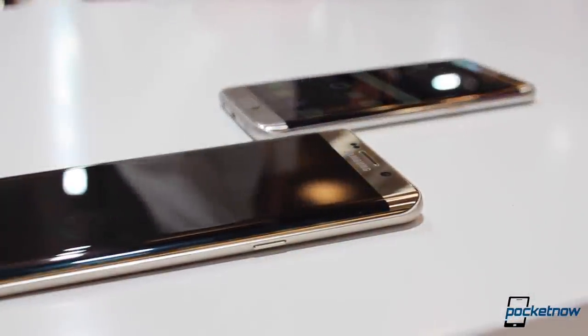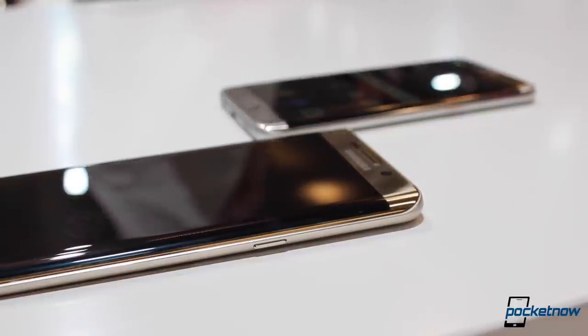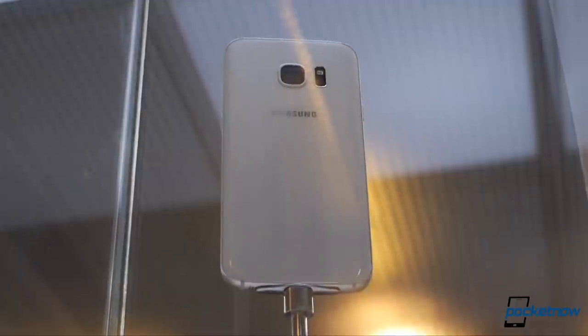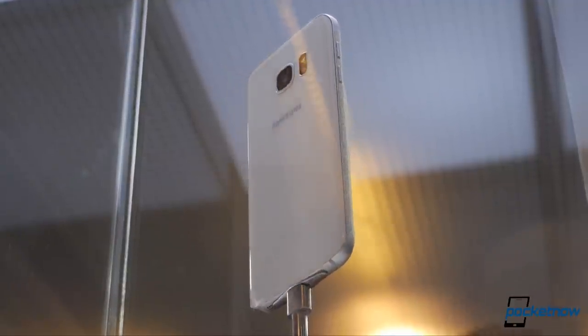If you just spent top dollar buying the Galaxy S6 Edge Plus this past holiday season, we don't blame you for being upset. Samsung's announcement of the Galaxy S7 Edge that looks almost identical to last year's phablet just leads to a lot of confusion, even though there are some significant differences.